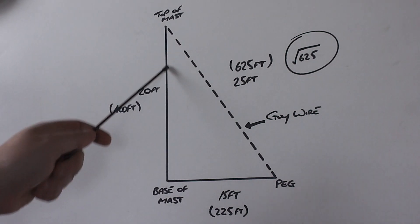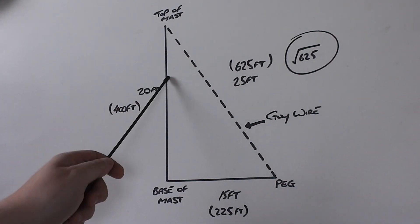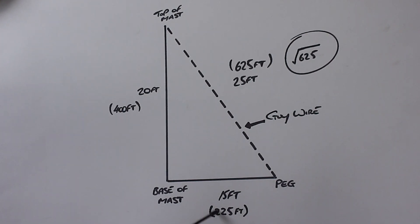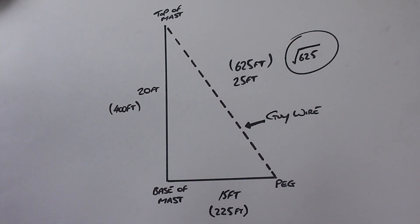As I say, this works for me — these are the measurements I use. Obviously if you do use a shorter mast, say 15 foot, you could still use your 25 foot guy wire and just pull it out further. But that's all you need to do. Quick recap: times the peg distance by itself to get your answer, times the mast height by itself to get the answer, add the two answers together, find the square root of that answer, and that gives you the length of the guy wire. This works for any right-angled triangle where the mast is higher than the distance from the base to the peg.